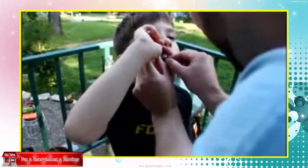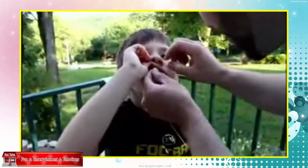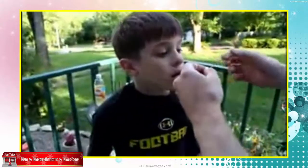Oh, don't lick my finger! Wrong tooth, Daddy. It's not the wrong tooth.